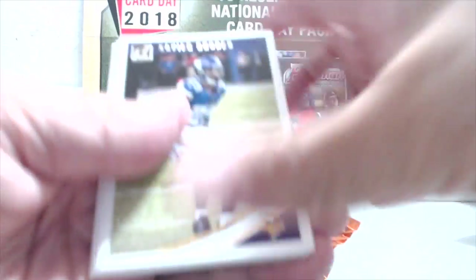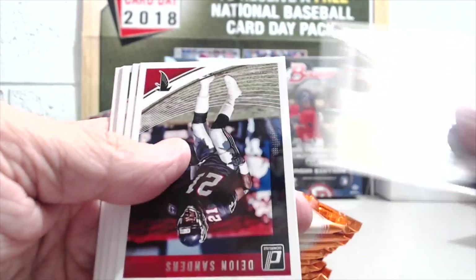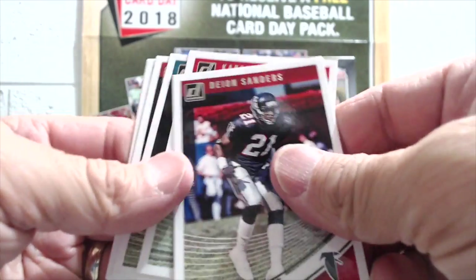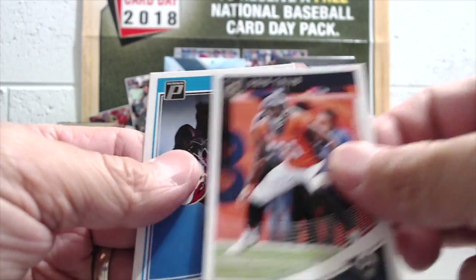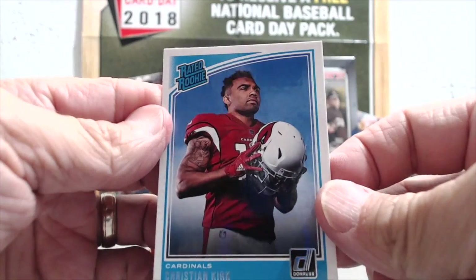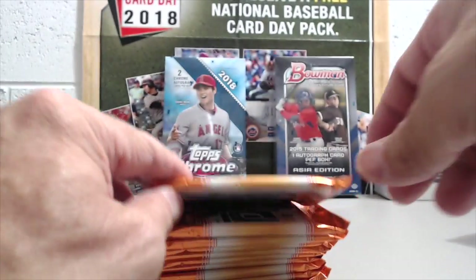You can get laundry tag relics in the blaster box. You also have a chance for numbered stuff, which is cool — you can get parallels. All right, Frank Gore, Vic Beasley — no autos in this one I think. Here's our first rookie: Christian Kirk. I think he had a good game the other day for the Cardinals.